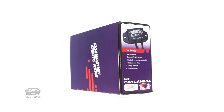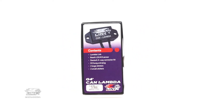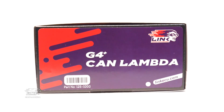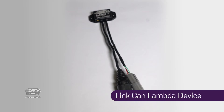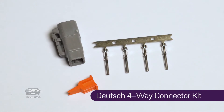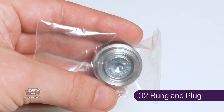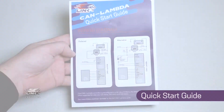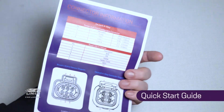The Link Can-Lambda product comes with all of the parts you will need to start monitoring fuel mixtures in the engine. Here's what you'll get in the box: a Link Can-Lambda device, a Bosch LSU 4.9 sensor, a Deutsch 4-way connector kit, an O2 bung and plug, and two large link stickers.